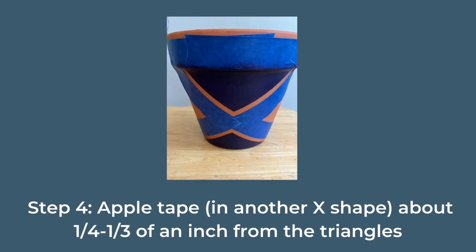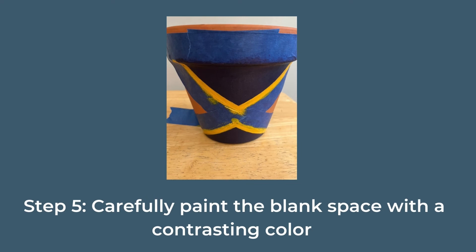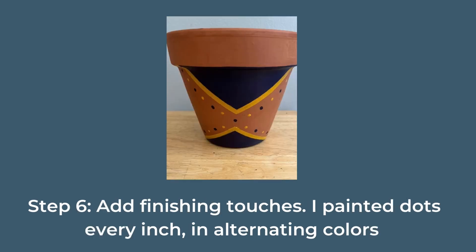Step four: apply tape in another X shape about a quarter to a third of an inch from the triangles. Step five: carefully paint the blank space with a contrasting color. Step six: add your finishing touches.